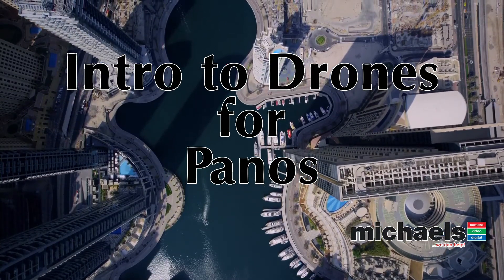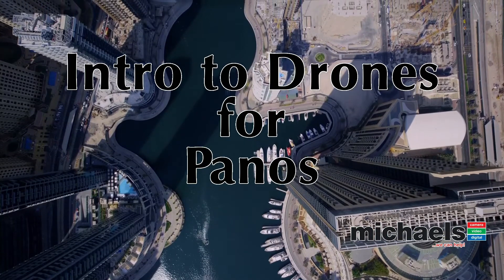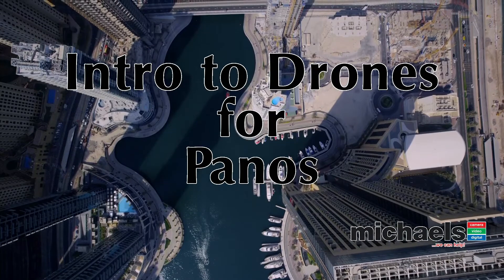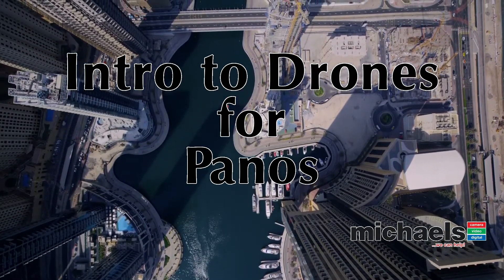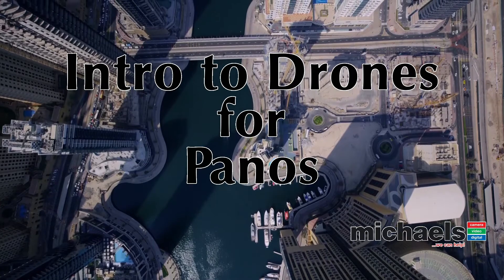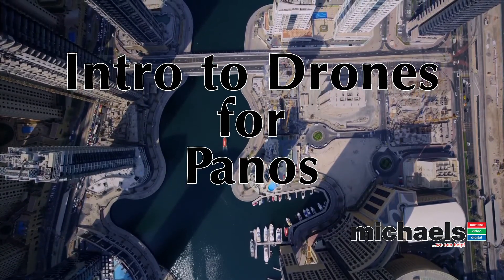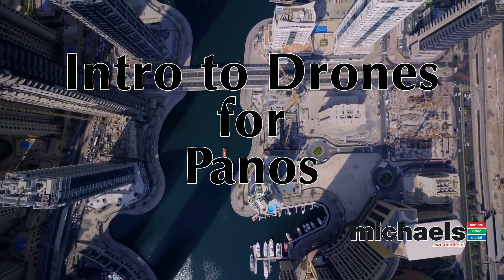Here's our second run at Intro to Drones for Panos. I'm in the lecture theatre slash media school at Michael's Camera. It's John Warkington from Pano Bootcamp, but as you all know I wear two hats. I'm at work and I've been doing a lot of work with live broadcasting, trying to get all the Blackmagic tools together along with broadcasting to Facebook from desktop — I am doing another run at Intro to Drones.